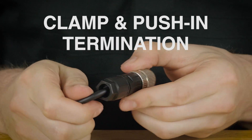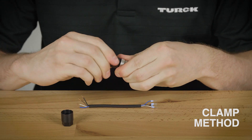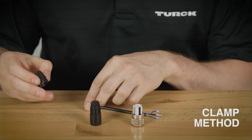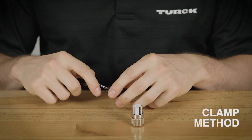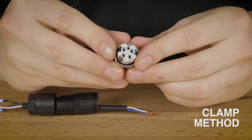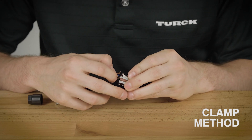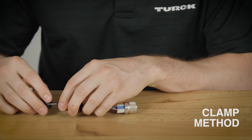This is our clamp and push-in field wireable. This connector has three parts: first is the plastic back shell, the housing, and then the connector itself. Using a wire stripper you'll want to prepare the cable and conductors. When that is finished you'll want to slide the back shell and the housing onto the cable. You can see on the connector that the terminals are both numbered and colored to help you obtain the correct pinout for your application. To use the clamp method you will open each terminal and clamp them onto the conductors. Once they are secure you'll then want to connect the housing to the connector and lastly the back shell.